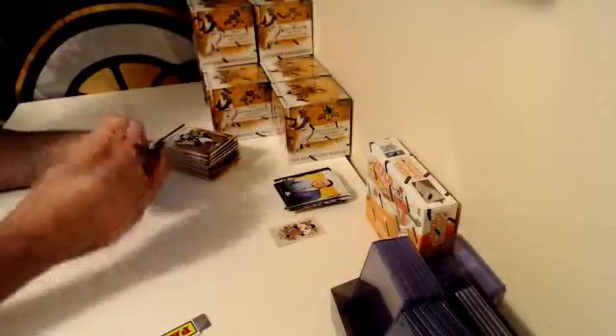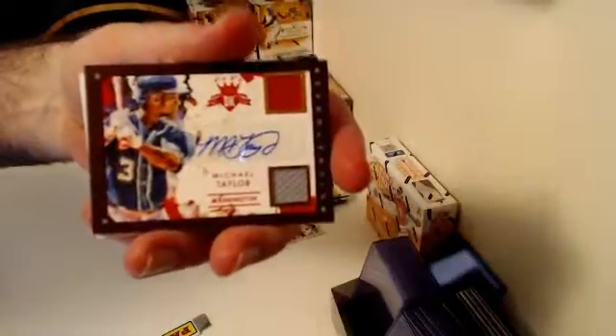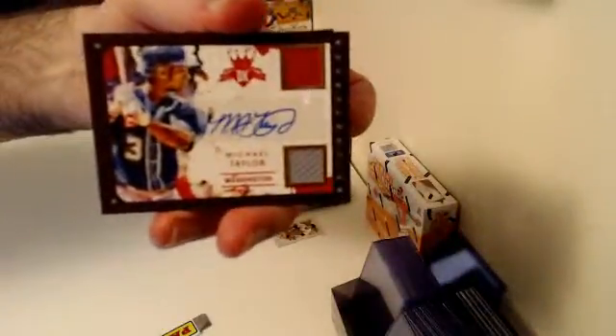First hit goes to the Washington Nationals — a Dual Relic Auto Framed Parallel, Michael Taylor. This one is numbered out of 99. 57 of 99, Michael Taylor.